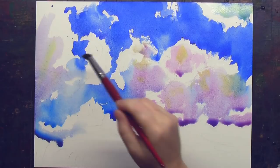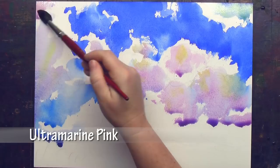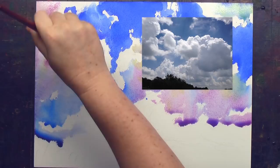Sky sketches are fabulous to do for practice. I always liked Robert Wade's example of dividing a sheet of paper into four bits and painting four quick skies — it's really good practice. You learn a lot, and there's always one available, so it's definitely one of my favorite things to paint, because there's so much variation and it's so easy to find a gorgeous sky. All you have to do is look up.